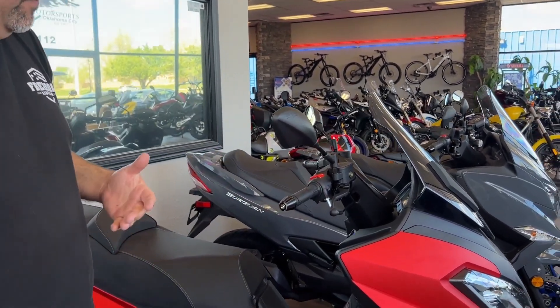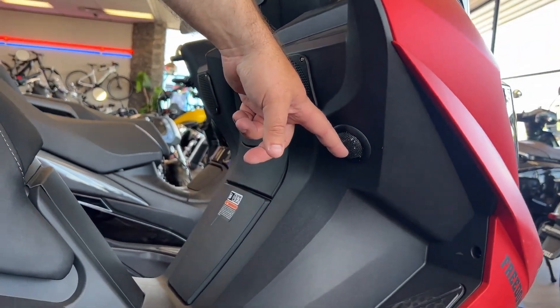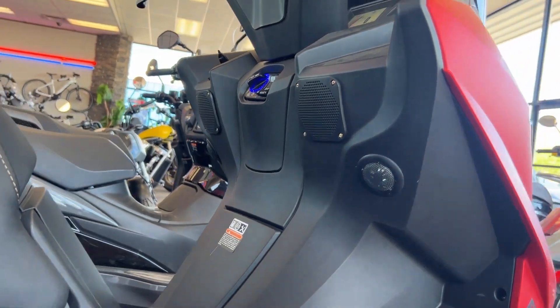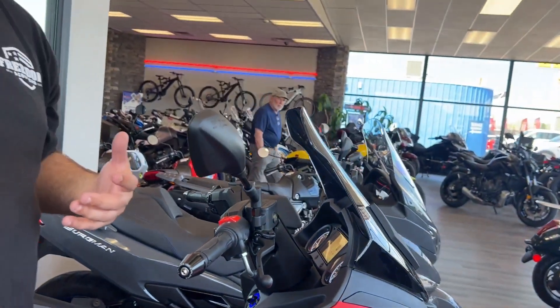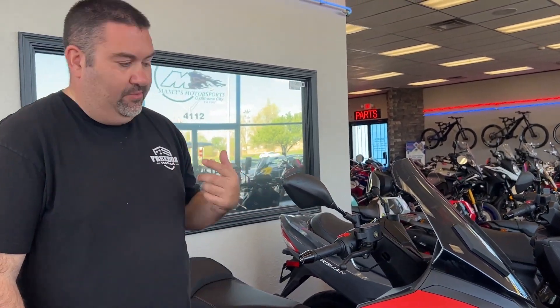This also has a four-speaker Bluetooth audio system. You've got two mid speakers and two tweeters. It does use Bluetooth 5.0, so it's an auto quick-connect system — very seamless, doesn't have any kind of breakouts, and the audio sounds really, really good.